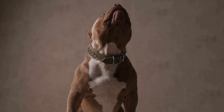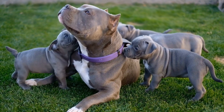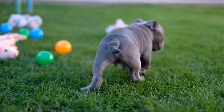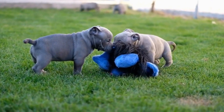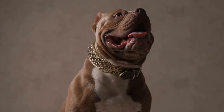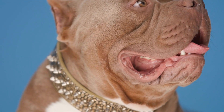When should socialization start? Socialization should begin as early as possible, ideally when the puppies are around 3 to 14 weeks old. This period, often referred to as the critical socialization period, is when puppies are most receptive to new experiences and possess the highest capacity to learn and adapt. It is during this window that their brains are highly plastic, allowing them to assimilate and process new information effortlessly. Early socialization helps prevent fearful and aggressive behaviors commonly associated with poorly socialized dogs.